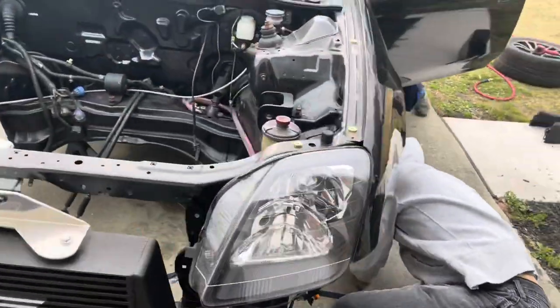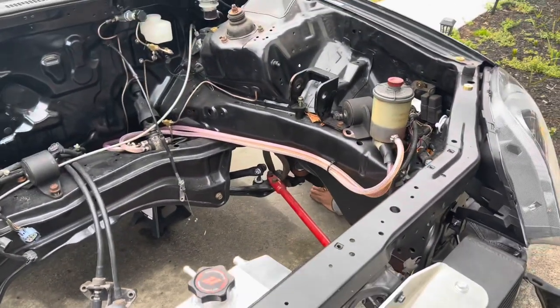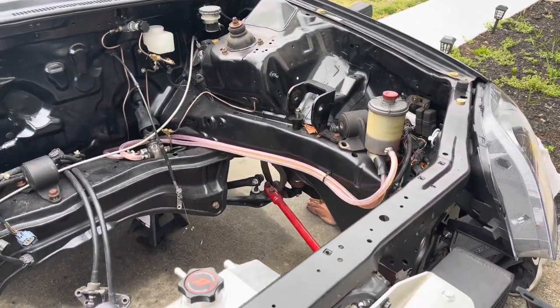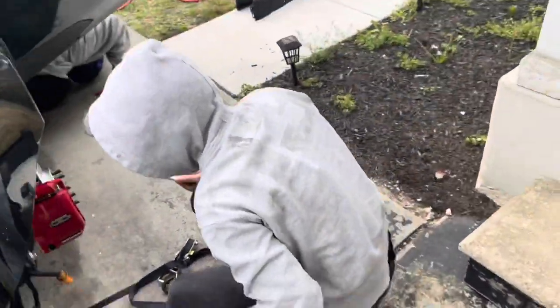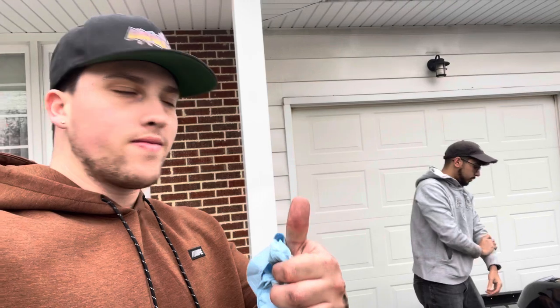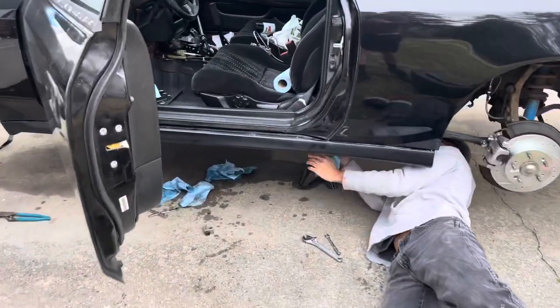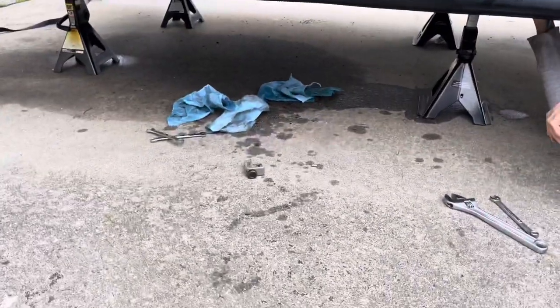There's still leaks. Yeah, it's still dripping in the middle over here, underneath the car. Everything is leaking, everywhere. Just enough to get me yelled at. Look at all these leaks, dude — and this was only brakes.